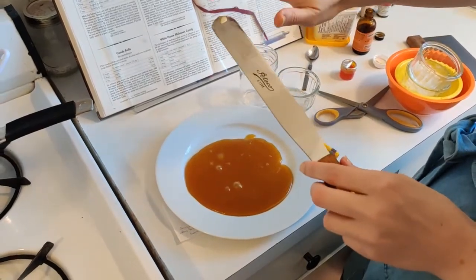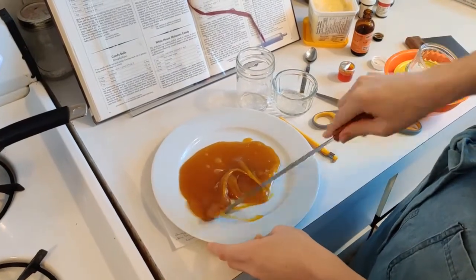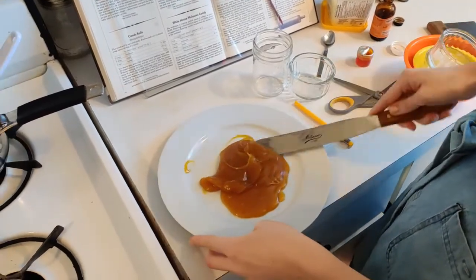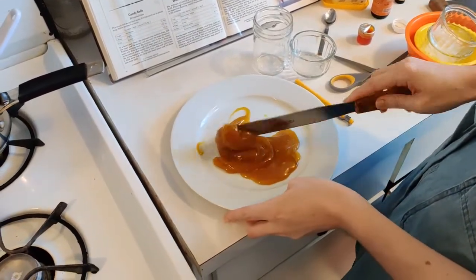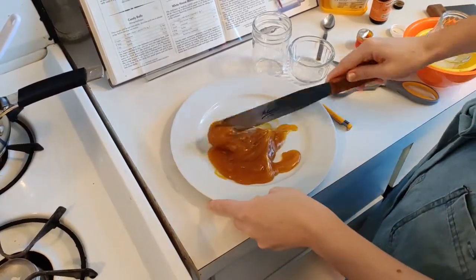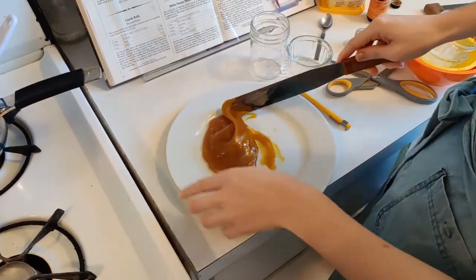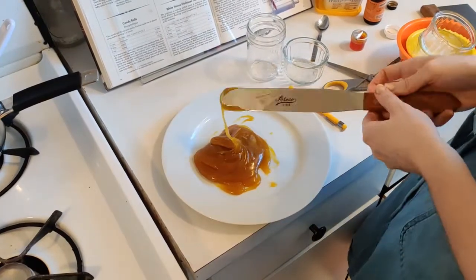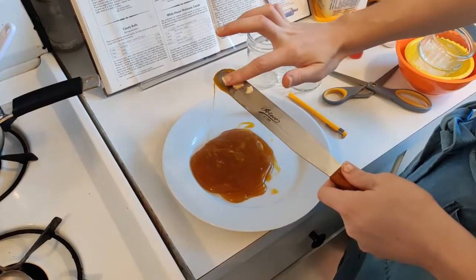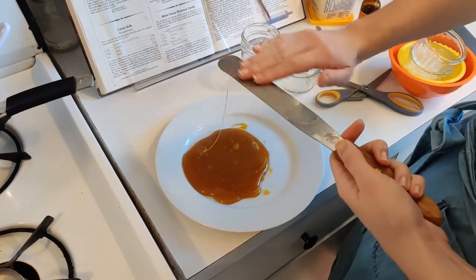If you need to add more butter, just be very careful because your spatula might be hot. We're just going to keep turning the candy over and over. When we are pulling taffy, turning it like this is a good first step, but soon we're going to be pulling it. What we're doing is changing its texture by incorporating air bubbles.